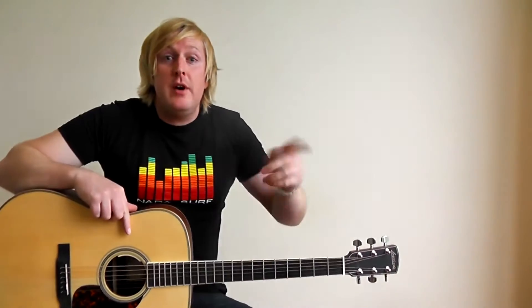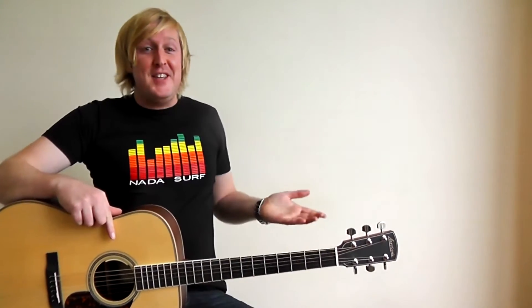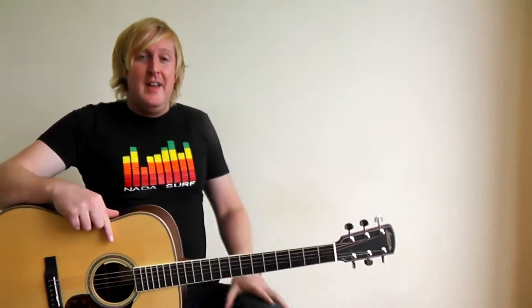Hey guys, it's Tim here and I'm going to show you how to play 'Waiting for Something' by Nada Surf today, from the album 'The Stars Are Indifferent to Astronomy'. I'm wearing my Nada Surf shirt so I'm all ready to go. I picked this shirt up at their show at the Granada Theatre in Dallas, Texas in June 2011, so if you were at the show let me know and we can reminisce.